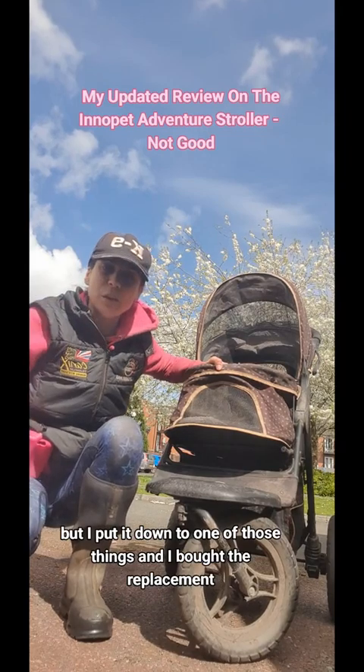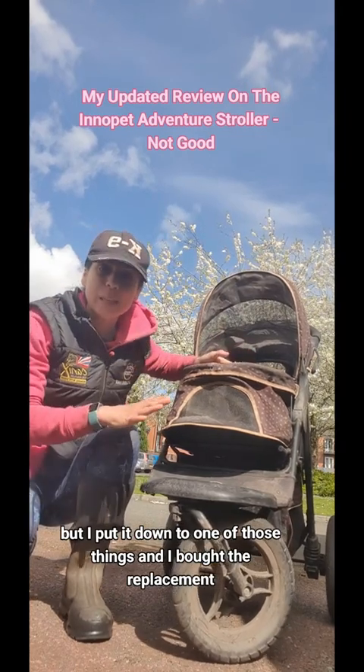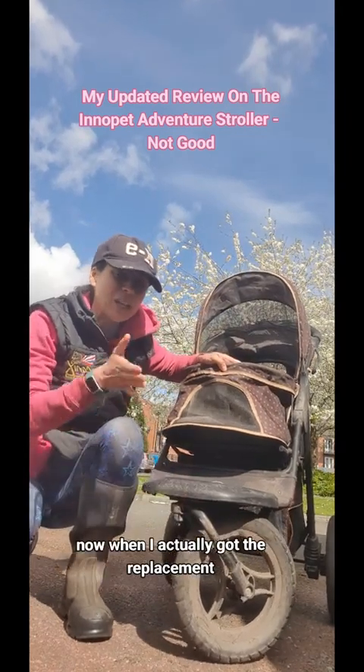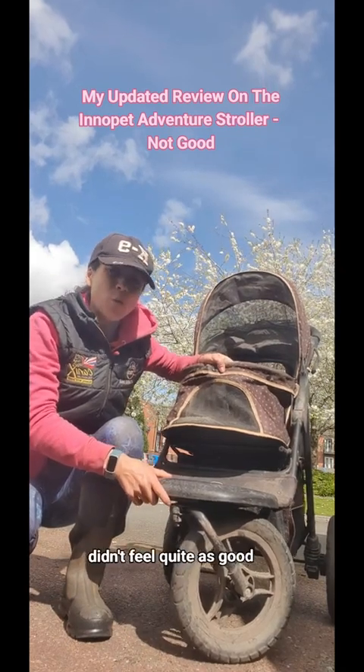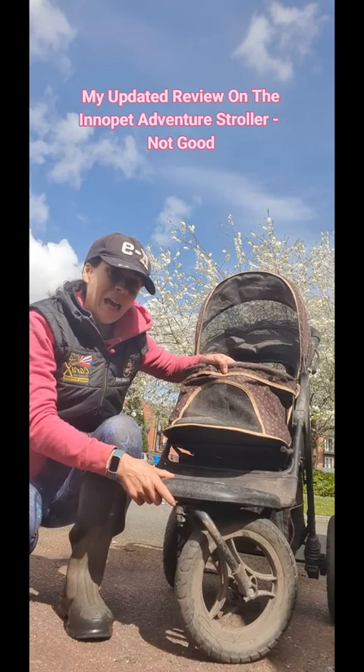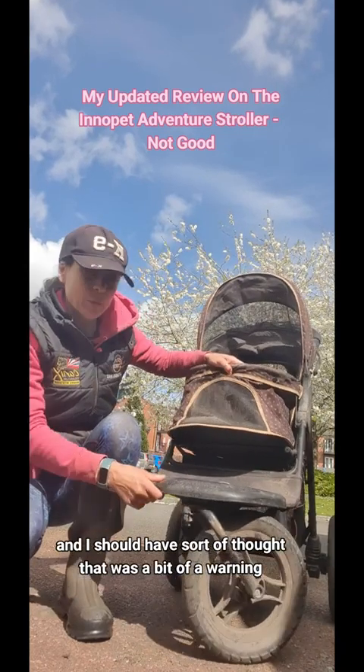I put it down to one of those things and I bought the replacement. When I actually got the replacement and had the old one and the replacement side by side, I thought it didn't feel quite as good. I should have thought that was a bit of a warning.